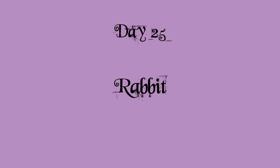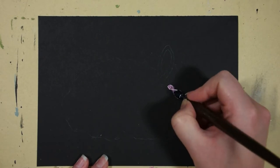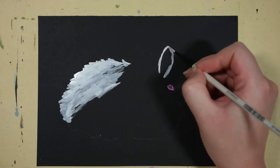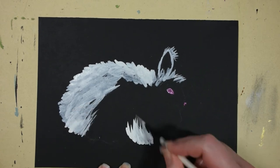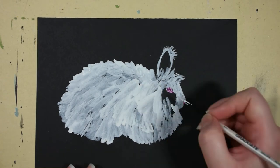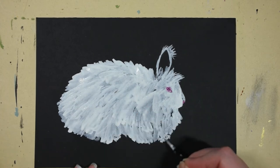Day 25 was rabbit and I chose to use black paper for this, doing a white angora rabbit from my own reference photo. This rabbit I did own. She had been dead for some years now but she was a beautiful white angora rabbit with beautiful wool that I have spun and knit some products of. So that is a fun thing with angora rabbits.